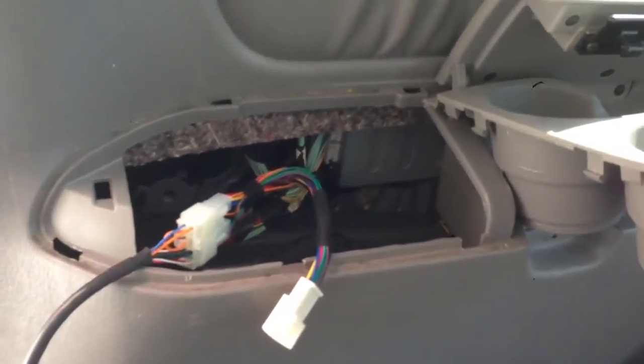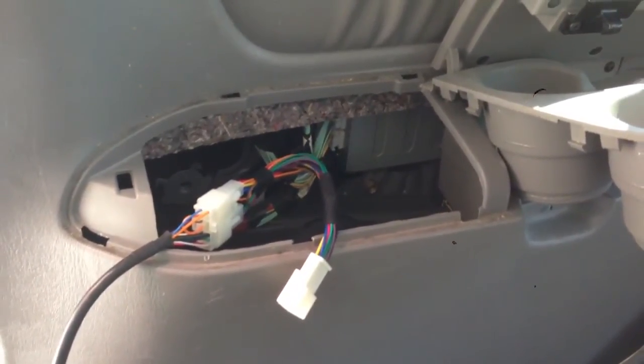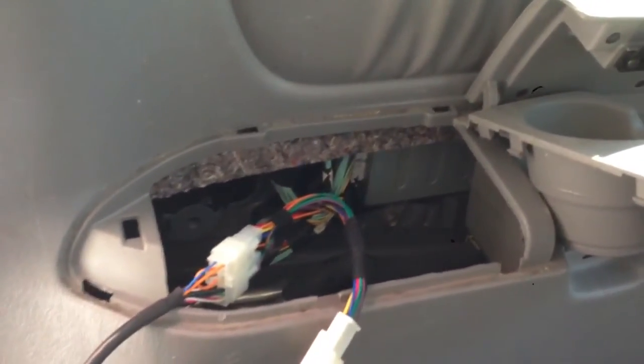So once again, you are not connecting anything at the radio if you have a Sienna with rear seat entertainment. It all happens in the rear portion of the car, right under the passenger side cup holders.